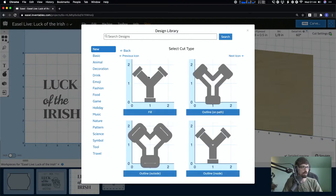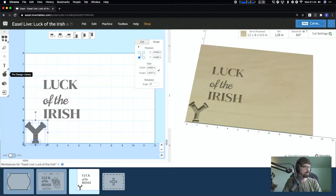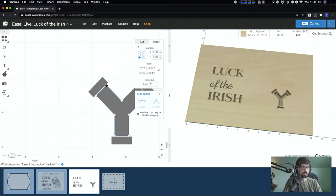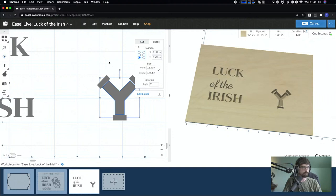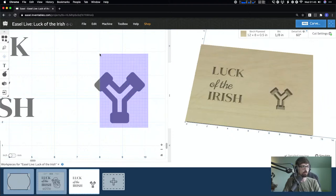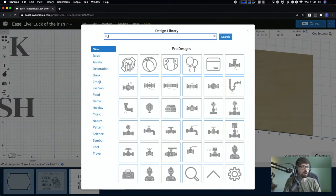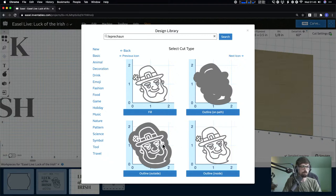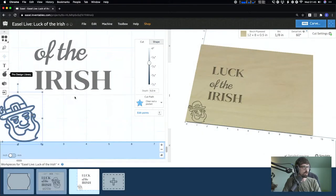You can bring in a Pro design as a fill, so it cuts out everything that's dark, or you can do an outline. If you double-click it, that brings up the editing vector points and you can actually adjust them. You can also bring it in where it's just the lines by selecting 'cut on the path' in cut settings. The way designs are uploaded to the library may vary — some may need editing to do a full fill silhouette.